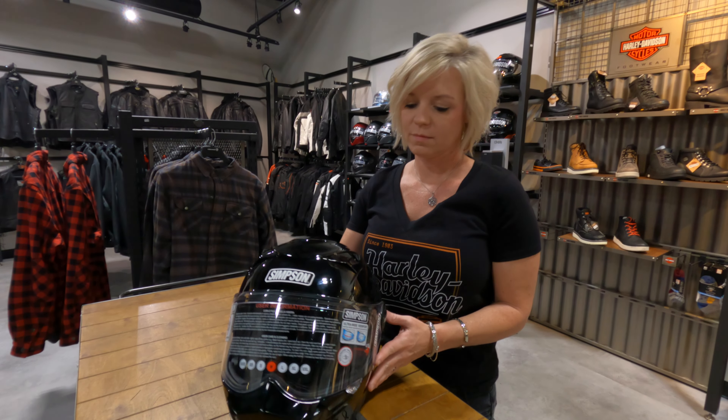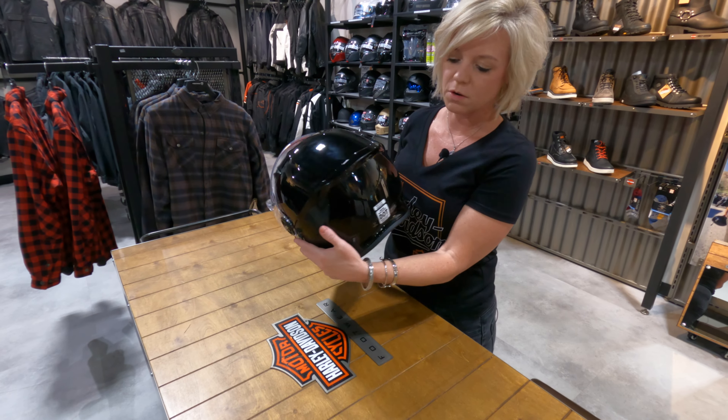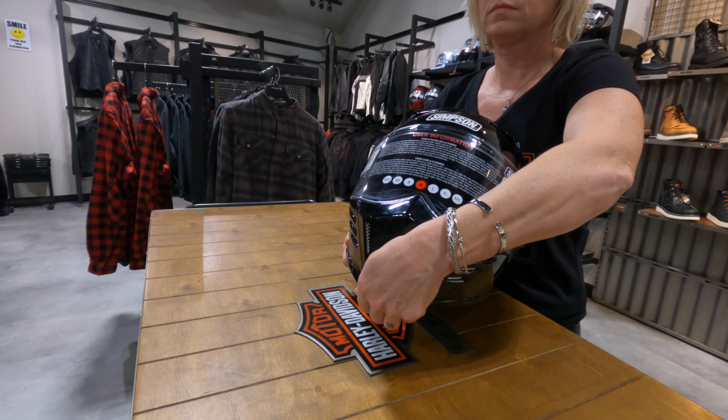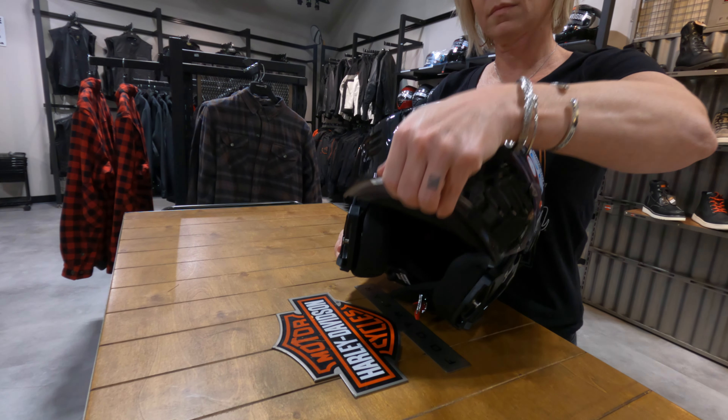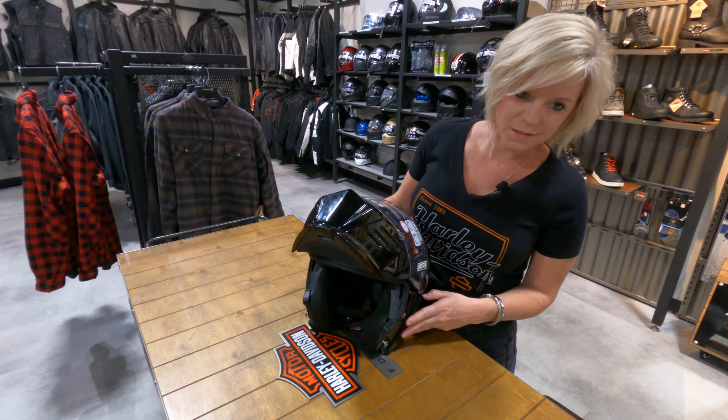Your helmet comes with a clear shield. It is DOT and ECE certified and has a one-hand chin bar opening. It also has a drop-down smoke tinted shield.